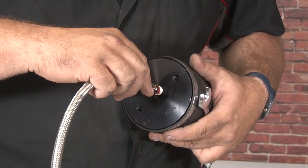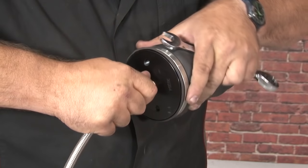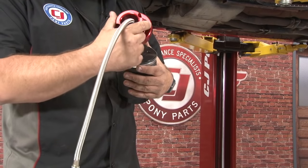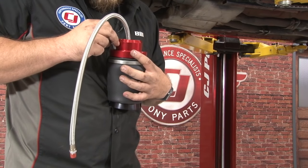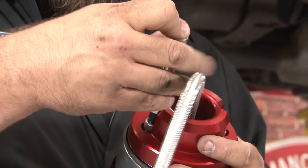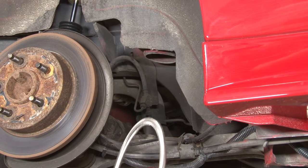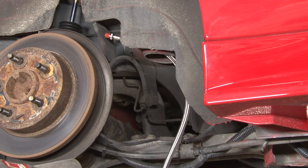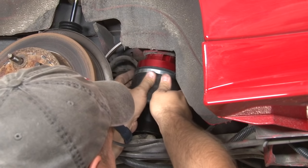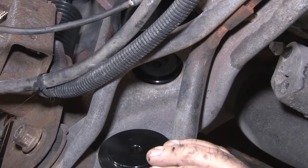Now we're going to start installing the rear airbags themselves. Grab the braided line that's included, put a little paste on it, thread it in — same as everything: hand tight and then one and three-quarter turns. Next, install the upper perch — it simply bolts in place. Put the bag up into place and fish the line up through the factory perch and out the back. Make sure the upper perch actually fits inside the opening. Now install the lower piece — this plate goes below the control arm to center the lower part of the bag.